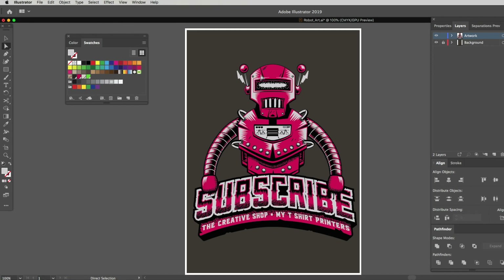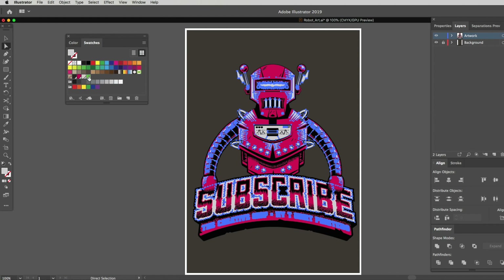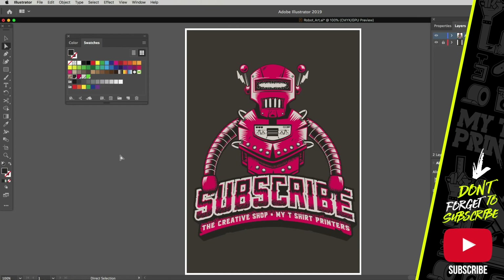Now repeat the same process with the gray and the blacks. Select any part of the gray, head up to Select > Same > Fill Color, make it green. A quick tip: go Command H to hide the selection lines while keeping everything selected, so you can confirm everything is green. Then select the gray color and apply it. Repeat for the blacks: select any black, go Select > Same > Fill Color, make it green, confirm everything looks right, then change it to black. Now we have three solid colors that will print out on three separate films with no additional shades.